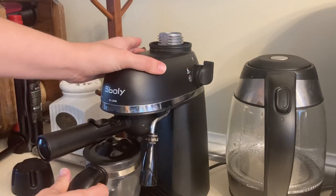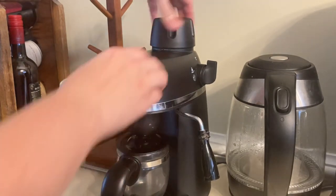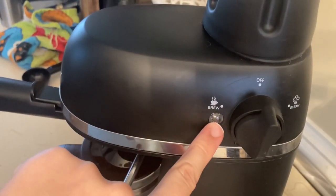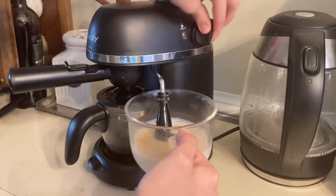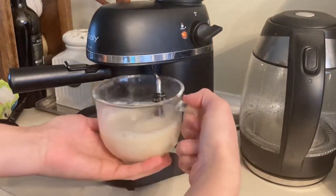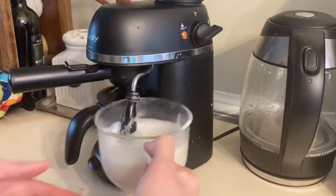Now I'm just putting everything back together to get ready to brew. You have brew, off, and steam settings, so you want to turn that nozzle to the brew setting. It's going to take a few minutes to heat up, which gives you time to get your cup and milk ready if you're making an espresso drink. Once it starts to brew a little bit, I switch it over to steam, get it steaming just a little, and then switch it back to brew and let it brew a little more.